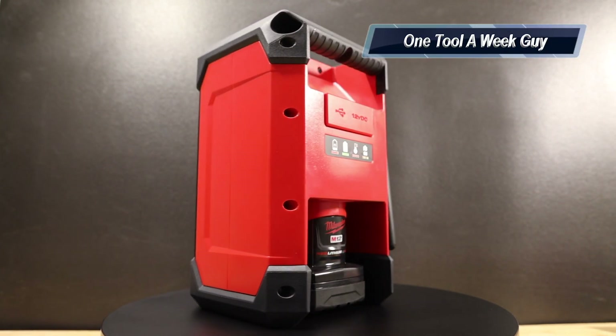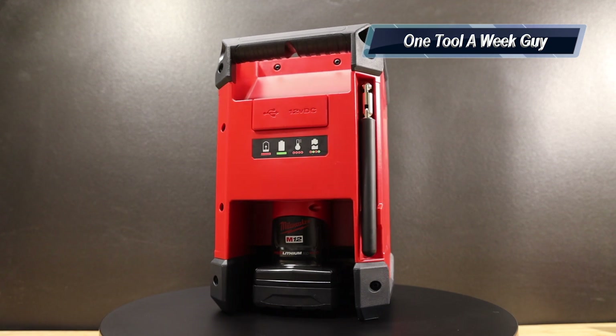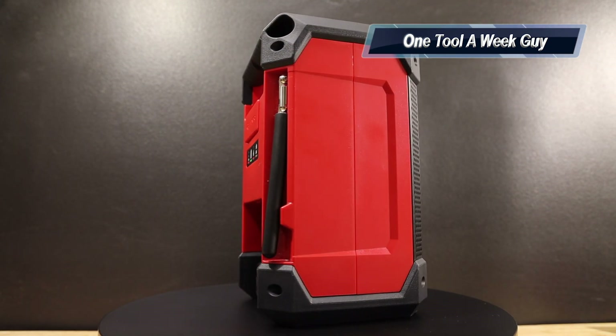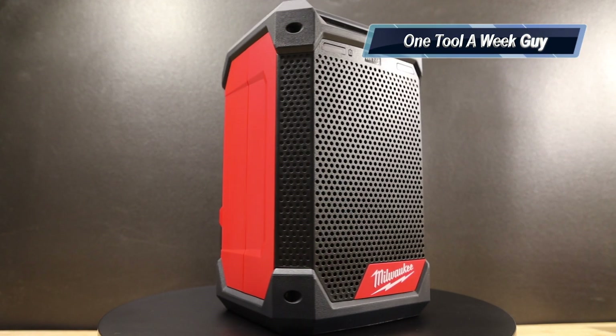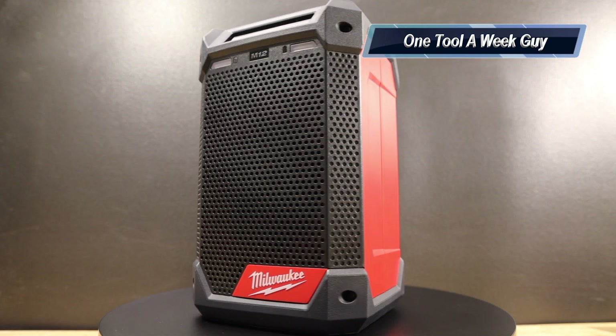Hey everybody, thanks for tuning in to another video of One Tool a Week. If you're new to the channel, we take a look at tools every week, so if you love tools go ahead and hit that subscribe button. This week we're going to be taking a look at the Milwaukee radio slash charger, the M12 version.